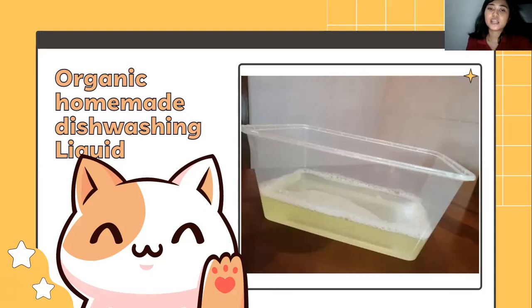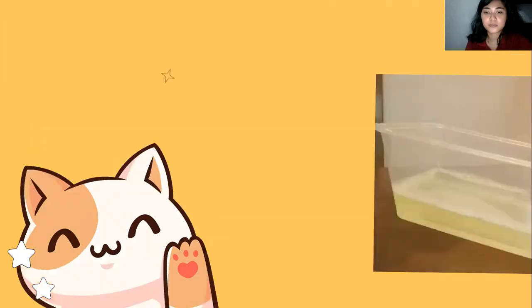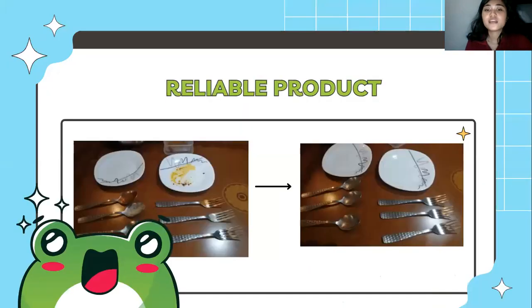People usually use dishwashing liquid without even considering its effect. No matter how we make our food safe, if there are still a lot of chemicals on our plate because of the dishwashing liquid, this might also harm us without us even noticing it. That is why this homemade calamansi and lemongrass dishwashing liquid's main goal is to make a product with ingredients that are available in our house or in our surroundings and safe for us to use.